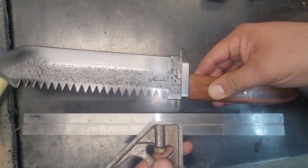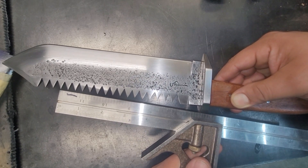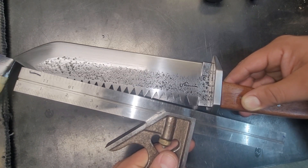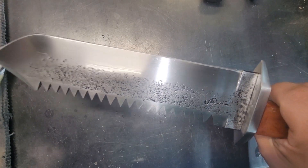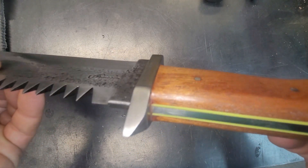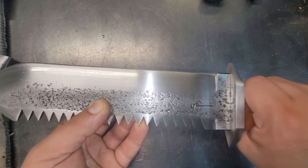Three cycles of normalizing, a quench to around 1,560 degrees, and then three cycles of tempering at 400 to 450 degrees — that's pretty much it. Stay tuned for the next videos; I'll make sure I keep posting them. Thanks for watching.